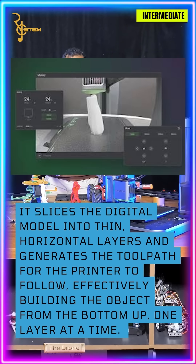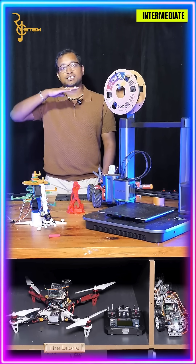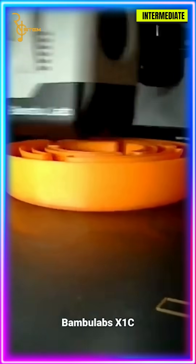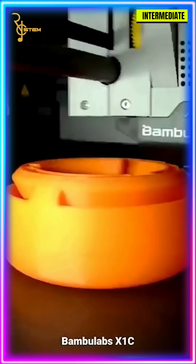Once you have it loaded into the slicer, what the slicer does is it takes the 3D model — the STL file — and turns it into layers. The layers are important because 3D printers print in layers. It starts from the bottom and then prints another layer on top, another layer on top, until you have your final product.